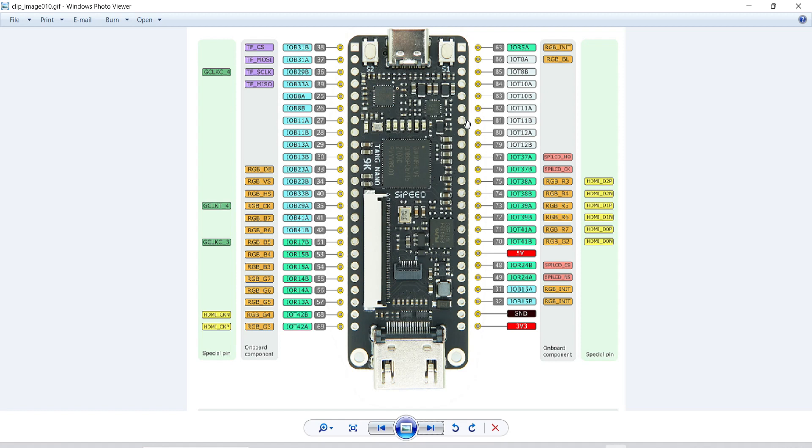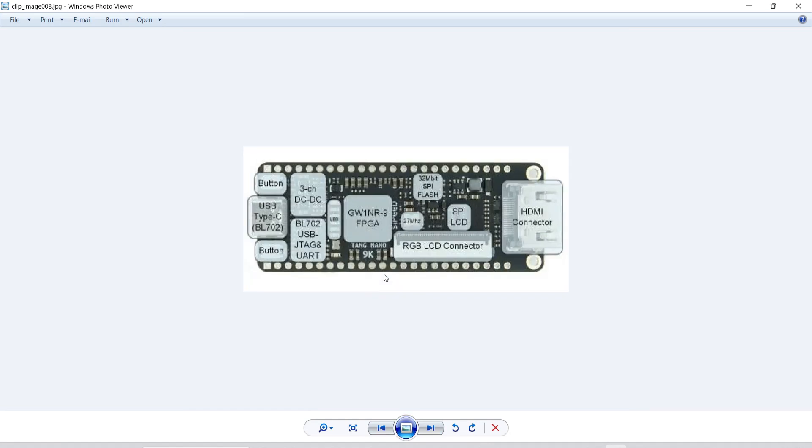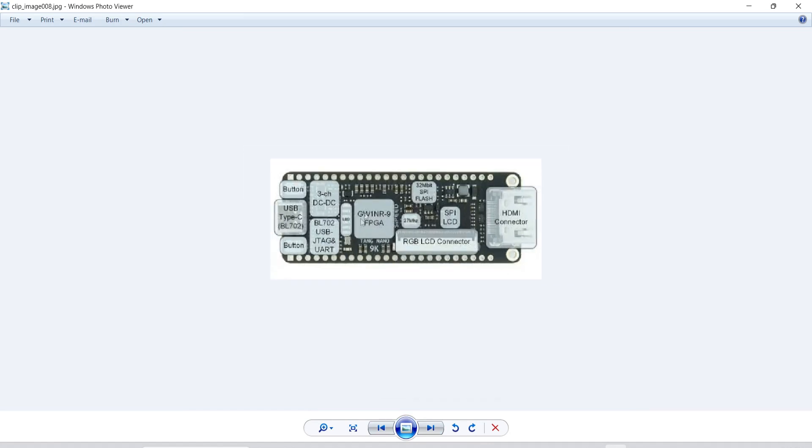With the help of the software setup we can download the program straight away into this board. We have some other things on this FPGA as well — this is the FPGA itself, we have an RGB connector here, HDMI connector, SPI flash memory, a 27 MHz crystal, SPI 3-volt converter, and JTAG and UART programmer with USB Type-C. So in order to program this we need a couple of softwares and plugins.